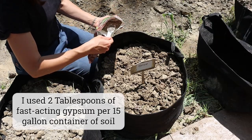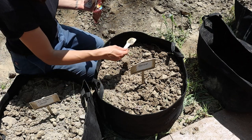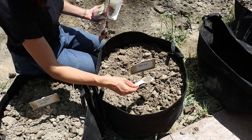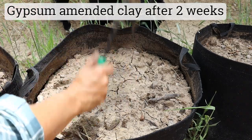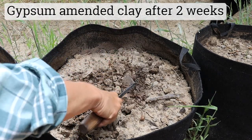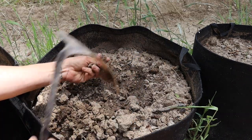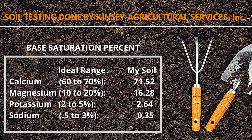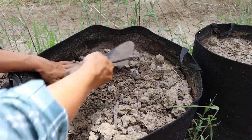Gypsum, which is calcium sulfate, is claimed to get deep into the soil layers very quickly and provides needed calcium and sulfur. It supposedly improves soil structure and drainage, and the calcium component does not alter soil pH — making it best for soils with high pH but calcium deficiency. The problem is that gypsum really only works this magic in sodic clay soils — soils with high sodium but low calcium and magnesium. Gypsum helps by replacing sodium ions with calcium ions, resulting in improved soil structure. But my soil is definitely not sodic and not in need of additional calcium, so we'll see what the gypsum does in this grow bag.